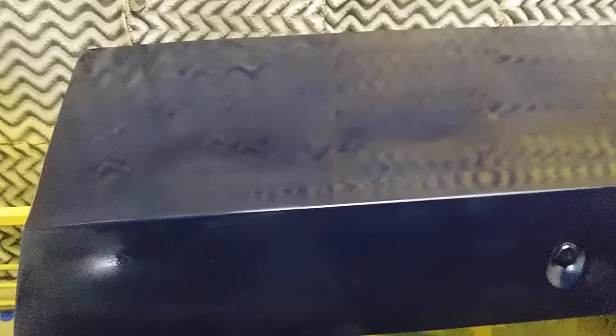What up, YouTube? St. Louis Cutler's back at you again. Just giving you a glimpse of the trunk — still a little wet, but just painted it on the 1989 Buick Park Avenue.